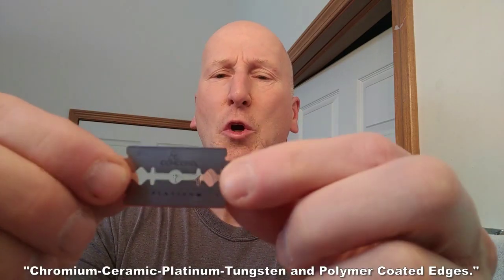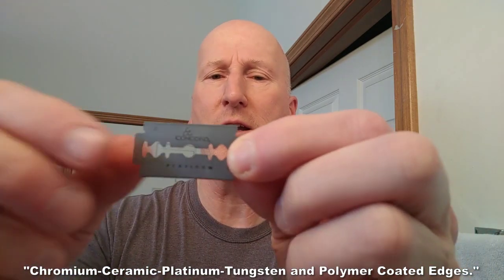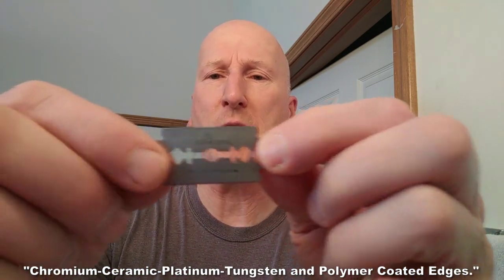Here we are with our blade. This is a coated blade — it's got the tungsten chromium poly coat that is on the Derby Extra and the Derby Premium. So there you are.